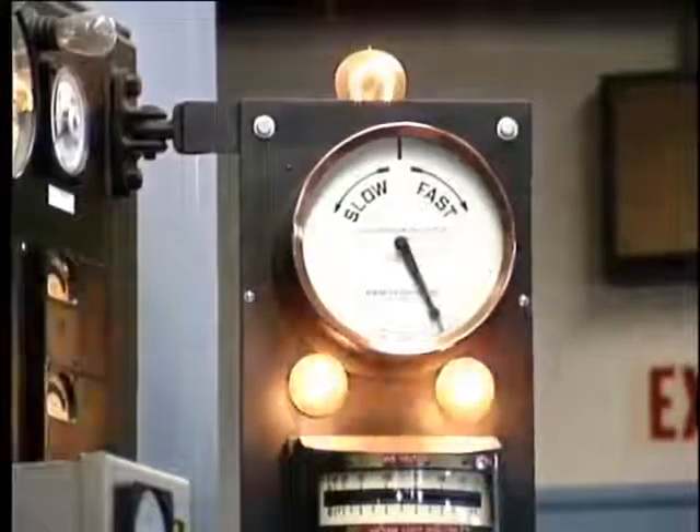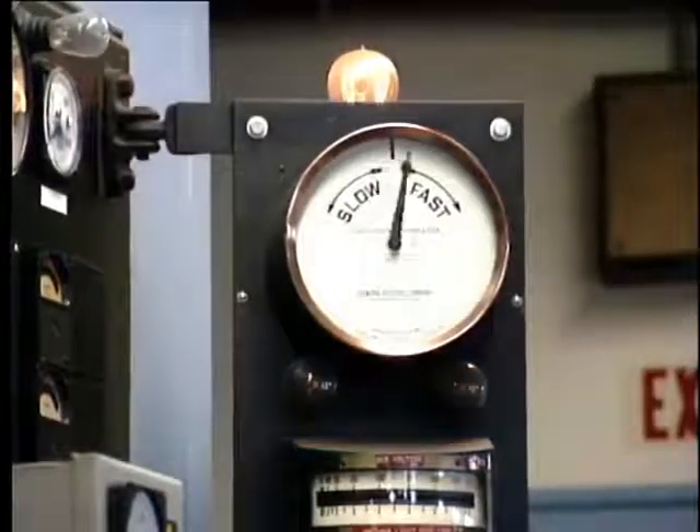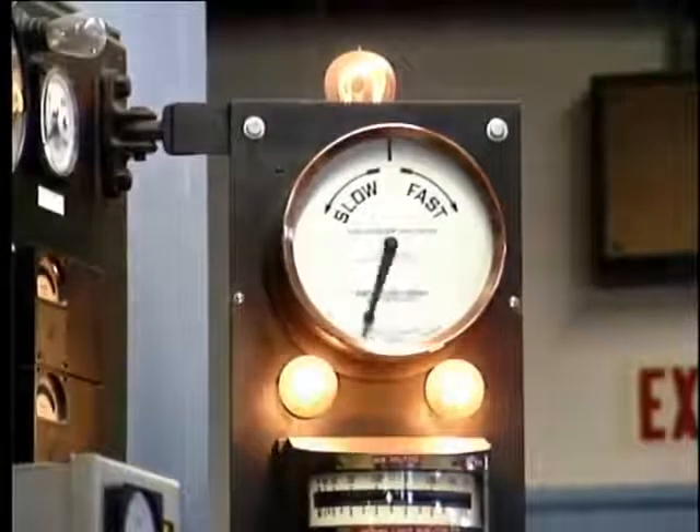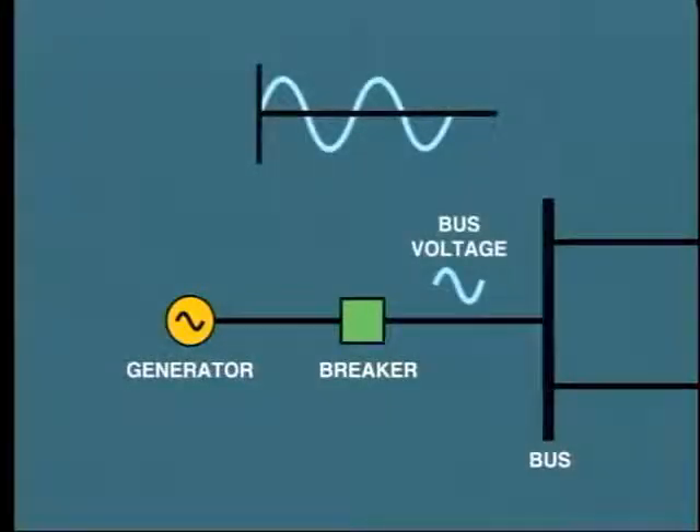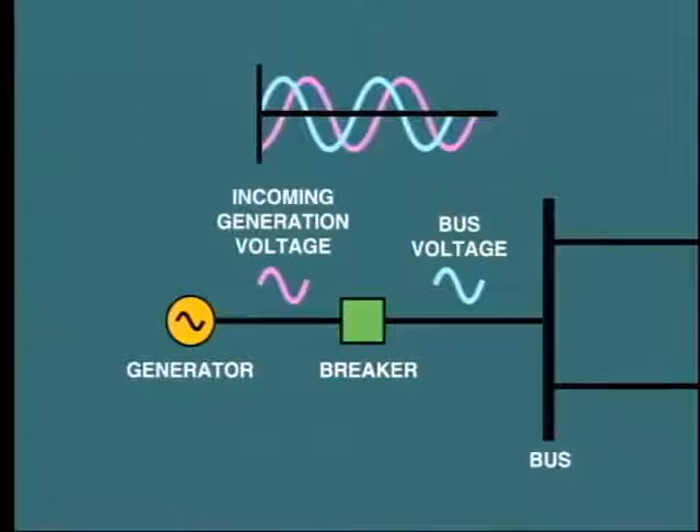The third very important factor is that the incoming generator voltage must be in phase with the bus voltage. Look at this example showing one phase only. Here is the sine wave representing the bus voltage, and here, superimposed, is the incoming generator voltage. You can see that the generator is over 90 degrees out of phase. If we closed the breaker in this situation, the generator would attempt to pull itself into phase. This could twist the windings in the stator core and create considerable damage. Of course, the great surge of power would be detected and the breaker immediately opened by protection devices.